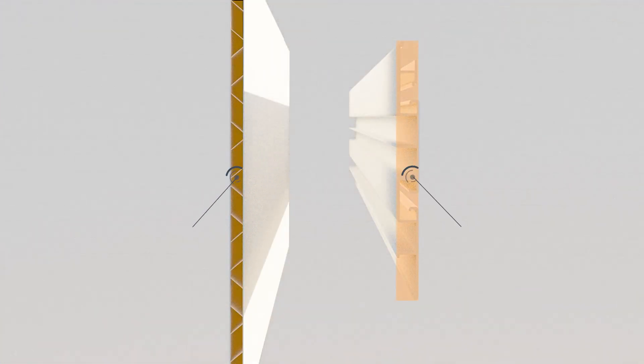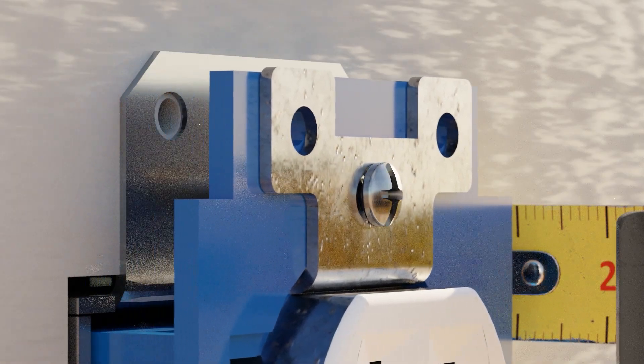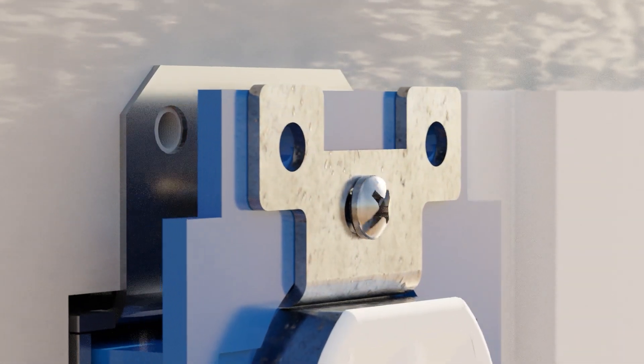Trescor wall and ceiling board has a thickness of half an inch, and Trescor slat wall has a thickness of five-eighths of an inch. You can use a tape measure or a piece of Trescor panel set against the extender to achieve the desired depth.